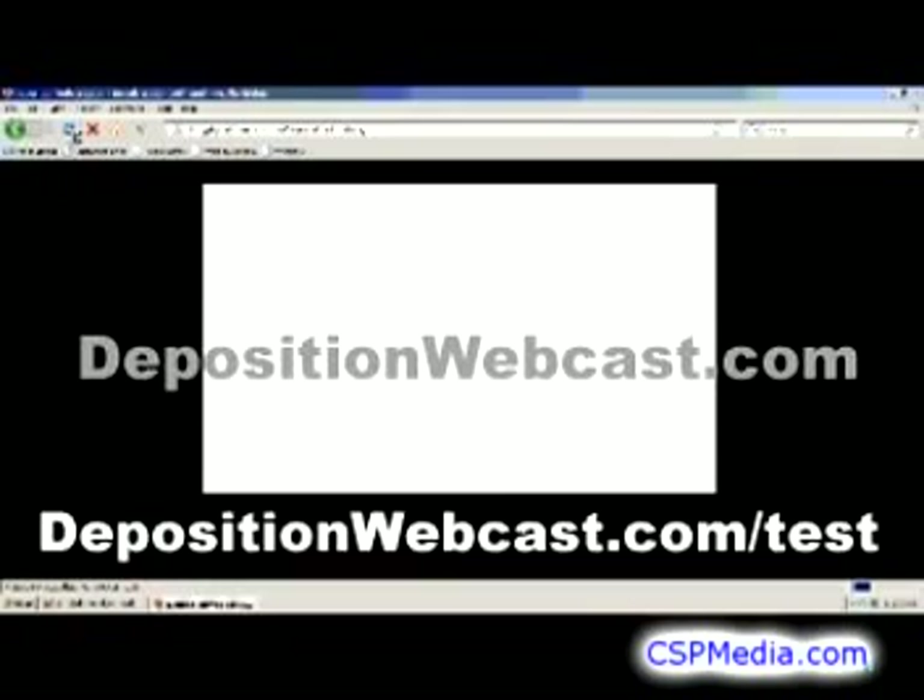If you don't have your private page yet, you can just use the test channel. Instructions for accessing the test channel are at DepositionWebcast.com/test.